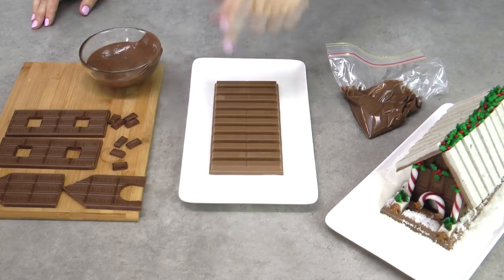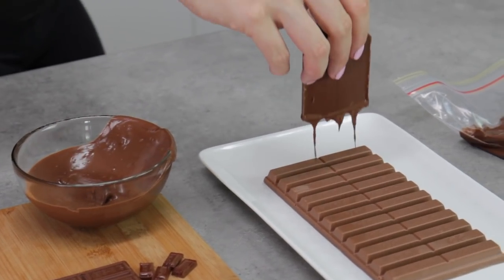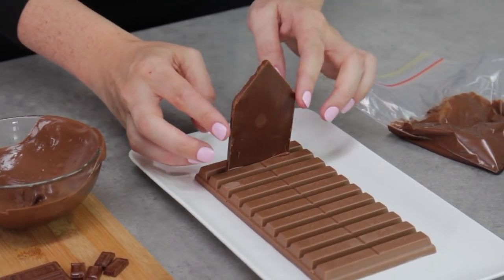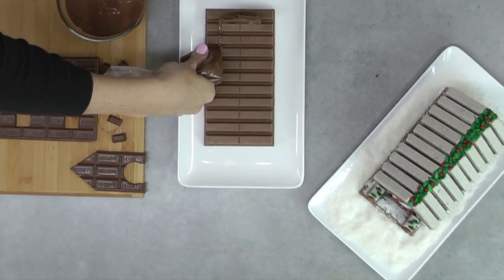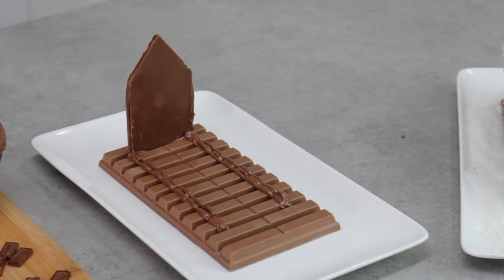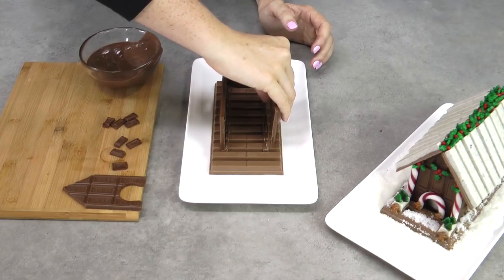The KitKat lines are fantastic because they kind of act like measurements. Taking the back wall — the one without the door — dip it in that melted milk chocolate. The best part of this house is that the lines between the KitKat actually hold our little end pieces up, so you don't have to do that weird balancing act you often have to do with gingerbread houses while you wait for them to set. Run a good thick line of chocolate all the way from the back wall to the second row of KitKat on both sides, and you'll also need a bit of chocolate up either side of that back section so you've got something to stick onto.